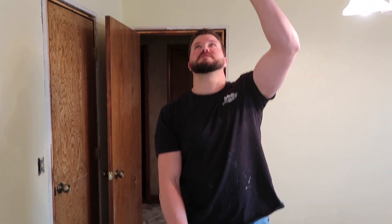Kendall just showed you how to scrape the popcorn ceilings and I'm going to show you how to texture. Sometimes it takes a few tries to get it down, but I'll show you the skip trowel technique, which is on the ceiling right up here.